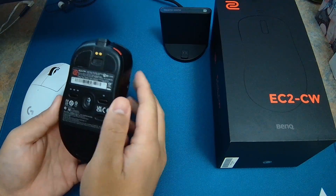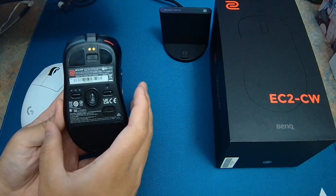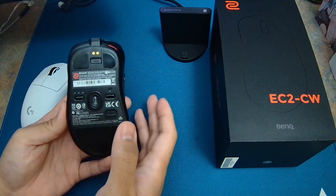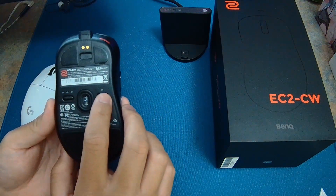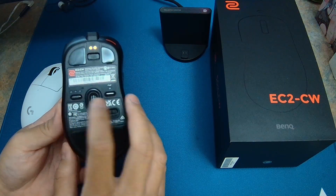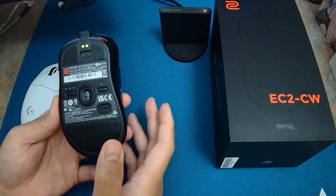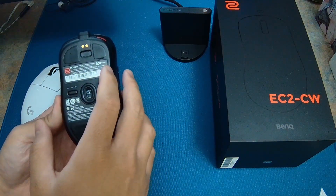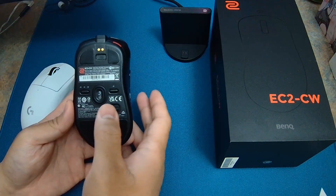One of the things I really like about the EC2CW is that the mouse is driverless — thank god I don't have to deal with Razer Synapse or Armory Crate. As you guys can see, there's a DPI button and a polling rate button on the bottom, an on/off switch with 2.4 mode and enhanced receiver mode — no Bluetooth. You can also adjust your LOD and other settings — refer to the manual for that.